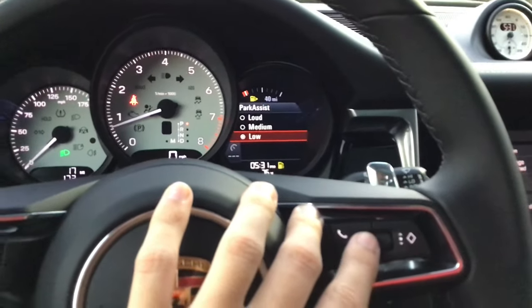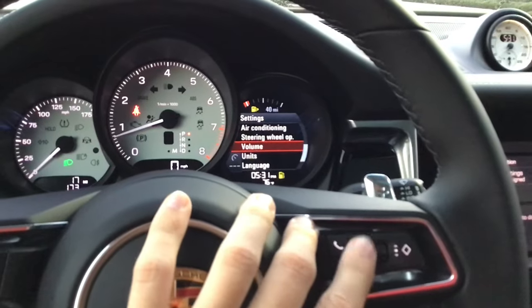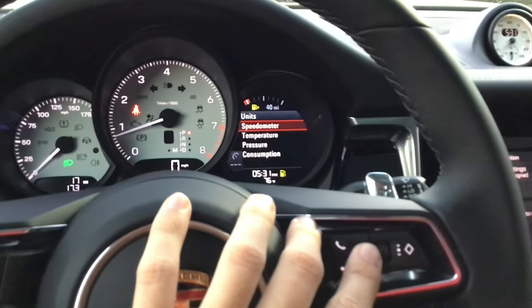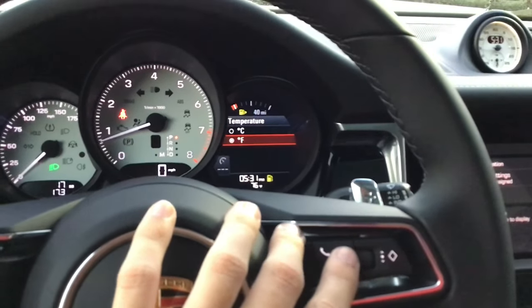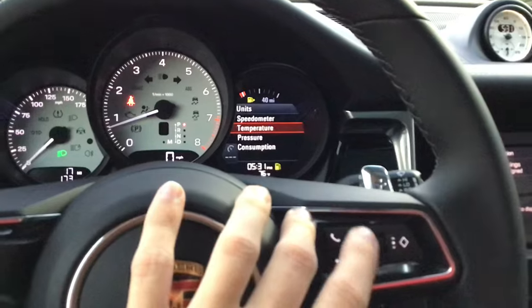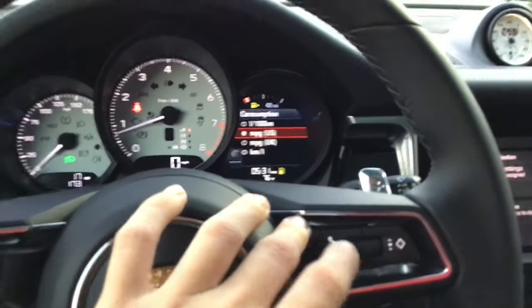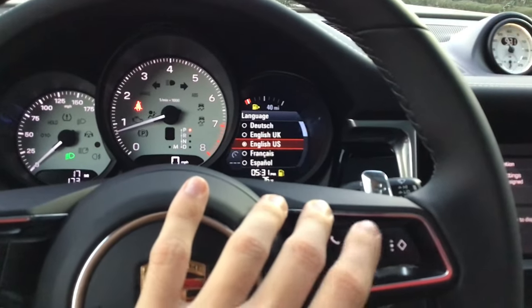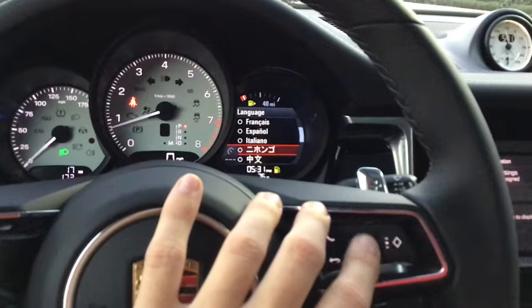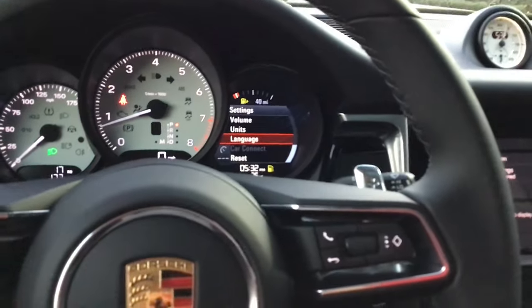Volume — I don't mess with anything here, I keep it on low to medium. Warning tones — medium. Units — set this to however you wish. We're in the United States so we have miles per hour, but some people prefer kilometers. Temperature in Celsius or Fahrenheit, pressure in PSI, consumption in MPG. Language is right here — you can change between quite a multitude of languages.